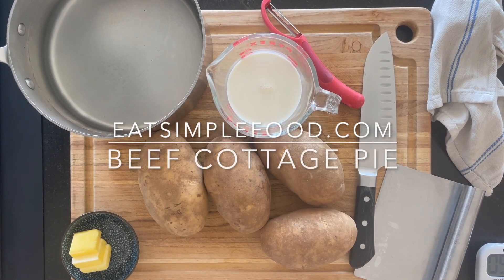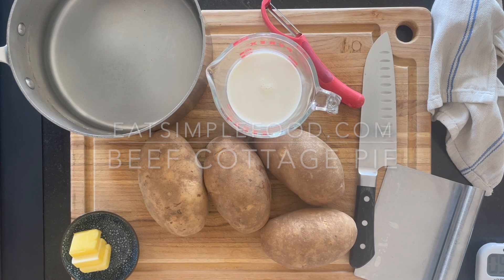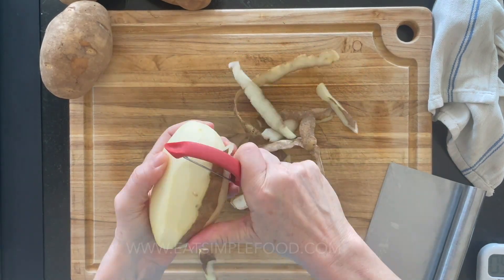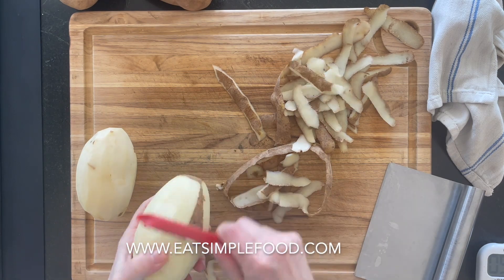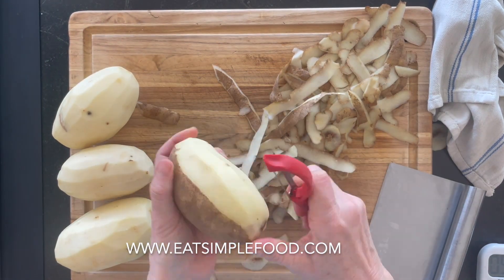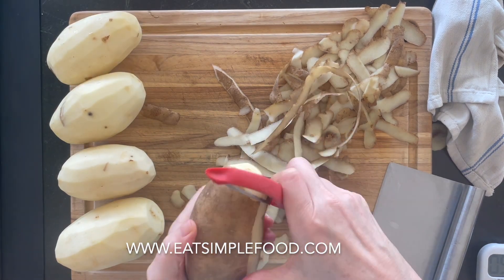This is the ground beef cottage pie. I've got the oven going to 375 Fahrenheit, and I'm going to start off making some mashed potatoes — kind of dry, solid, sturdy mashed potatoes. So peel the potatoes any way you like.